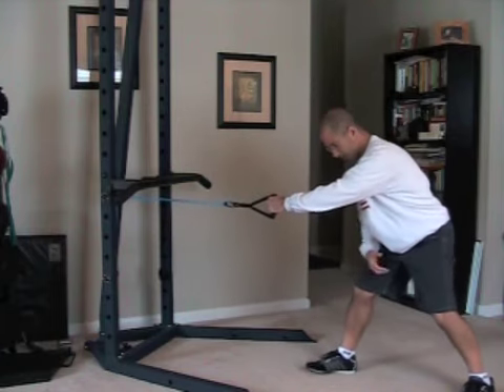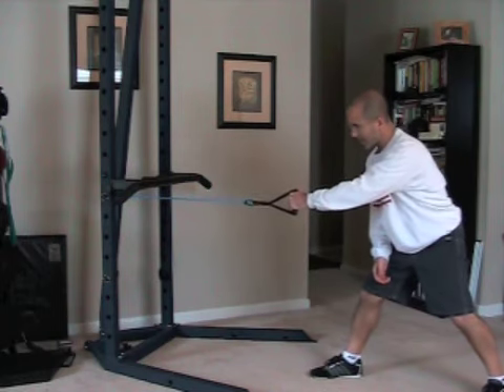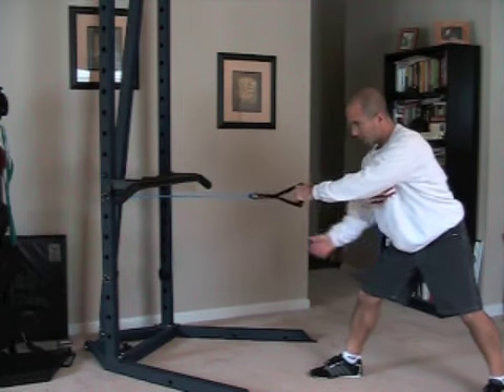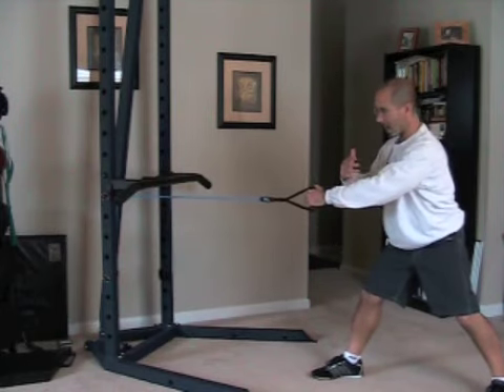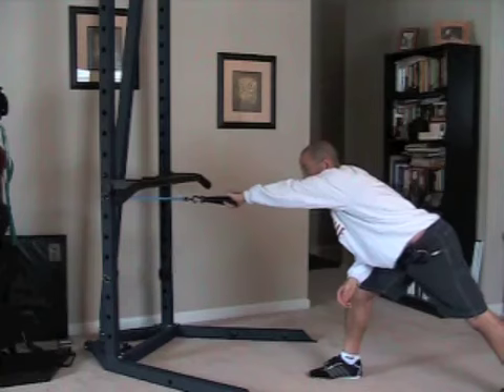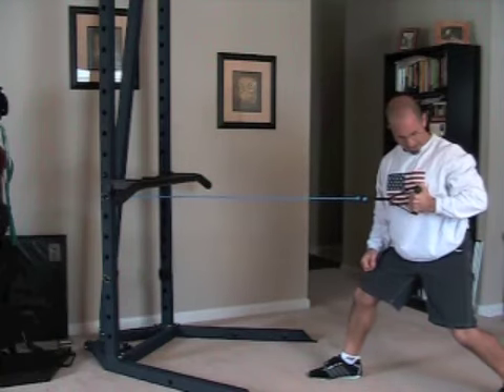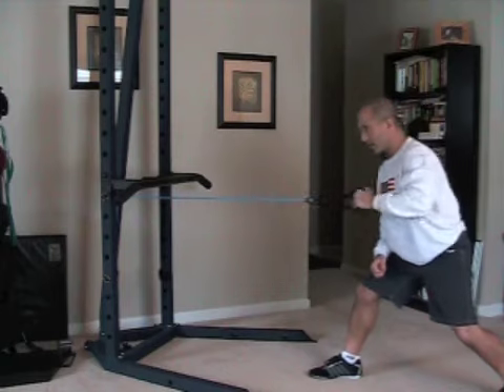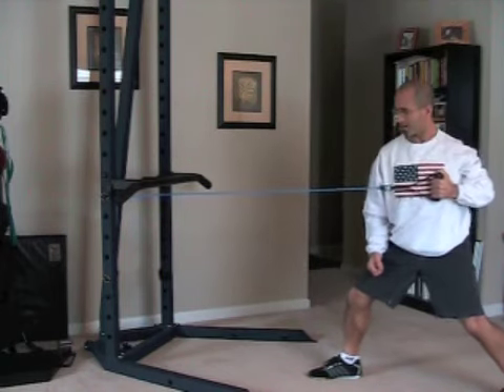We're doing the one-arm row. This is a full-body move, and we're going to build up some tension in this band. You're going to want to make sure that you've got some tension built up in your band from the start of the move, so you may have to move back a bit. We start by reaching forward where the band is coming from. We pull back in here and turn a little bit. So we reach, get a good stretch, pull back, a little bit of a turn.